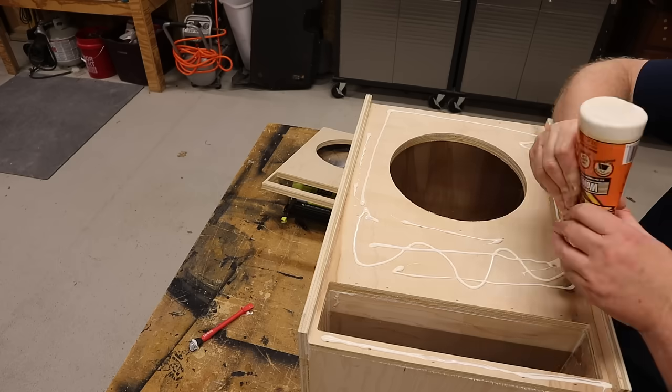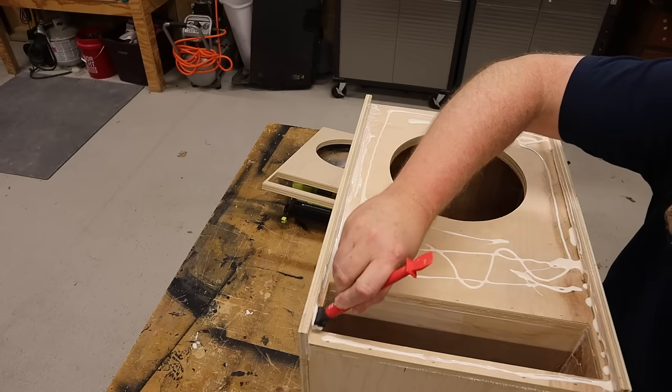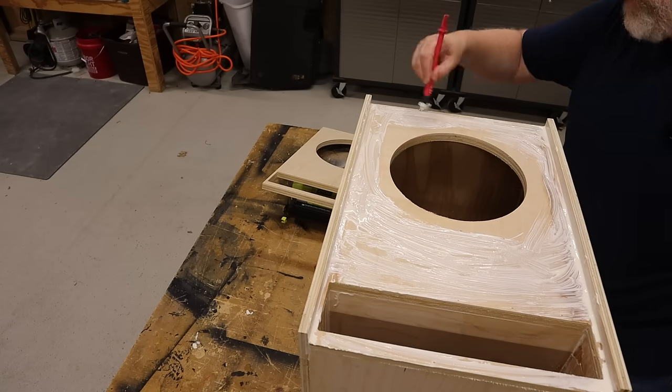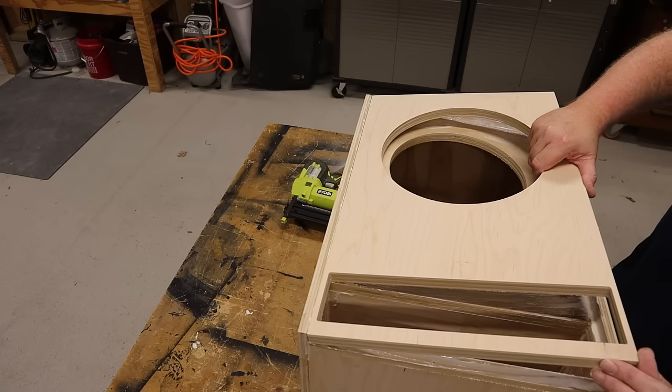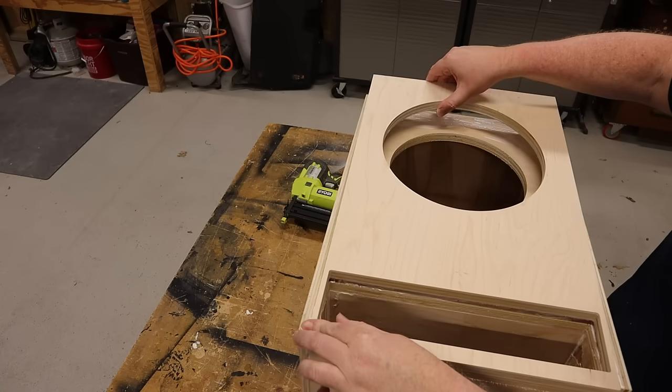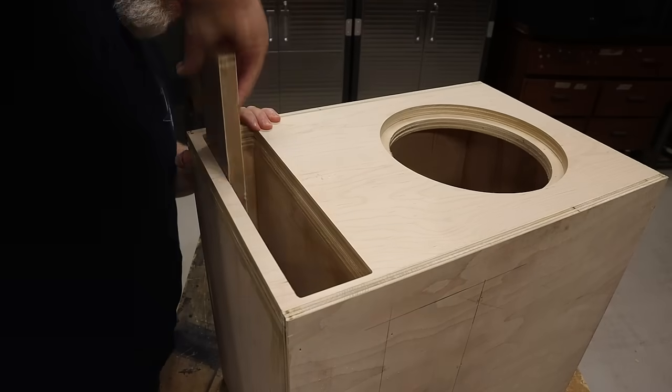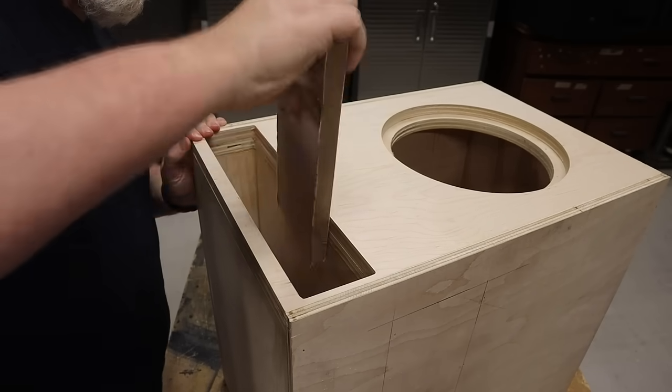To avoid nail holes on the outer baffle, you can just clamp it in place and walk away while the glue dries. Since I had a ton of scrap plywood laying around from the sheet that I ruined, I glued several different grits of sandpaper to some of that scrap to make some sanding blocks. You want to invest a little bit of time sanding the inside of that port to make sure you've got smooth air flow. Typically you want to round over your port to help with port noise, but with this particular design the port is about an inch wider than it really needs to be, so you can skip the round over in this case.